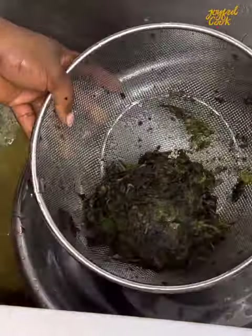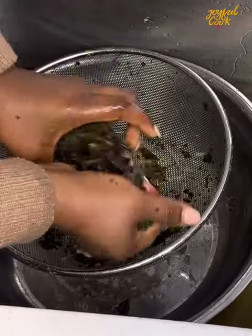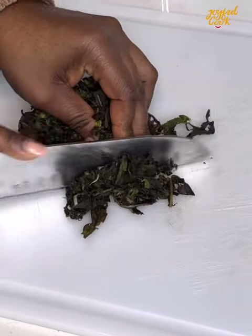What you want to do with the strands is cook your ofe onubu with it. Like I said, if you want to make egusi soup or any recipe that requires bitter leaf, you may have to cut it up with a knife — and that is it. I hope this helps. Thank you so much for watching. See you in my next one. Bye.